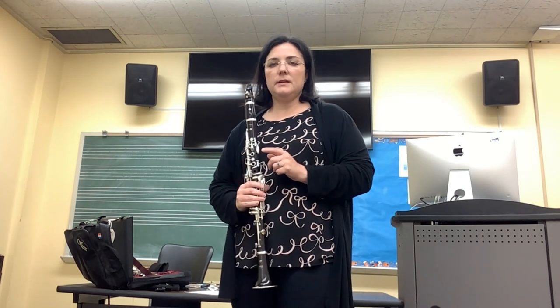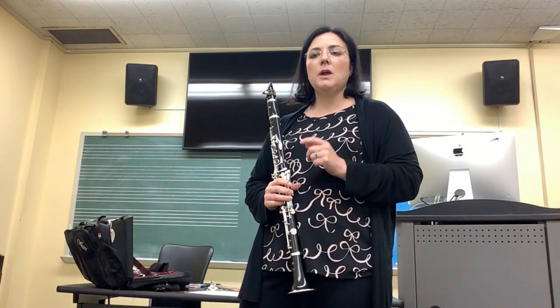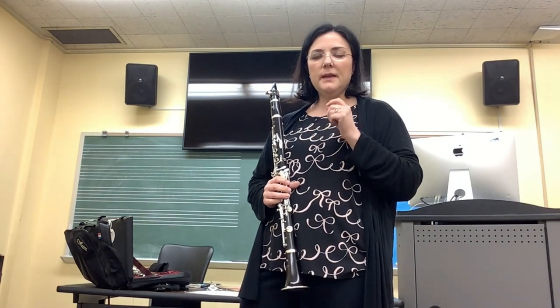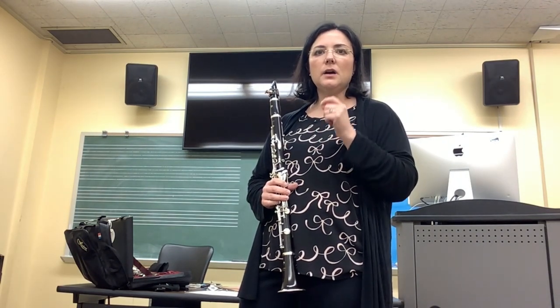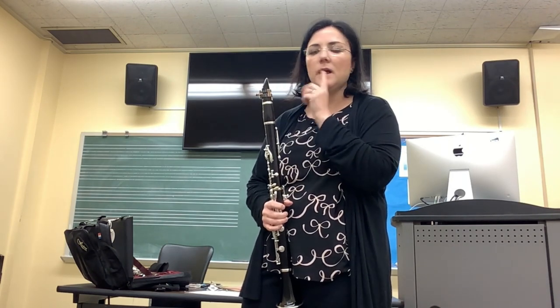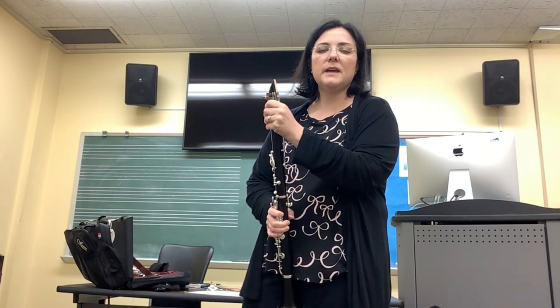Now one thing I need to talk about, and we'll be talking about in another video, is tonguing. Whenever you get ready to play a note, the best way to play that note is to start with your tongue on the reed. You put the tip of your tongue on the tip of the clarinet reed, and then you release your tongue to make the sound.